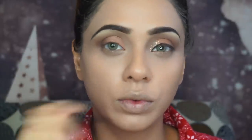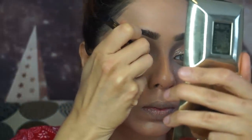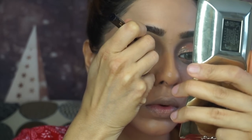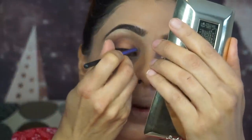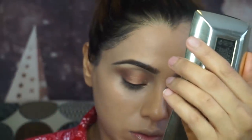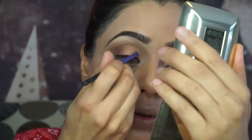I'm not actually doing a liner, but I'm going to tight line my upper lash line before I apply my lashes so everything looks much cleaner and more natural afterwards. I used the Too Faced Sketch Liner in shade black for that.